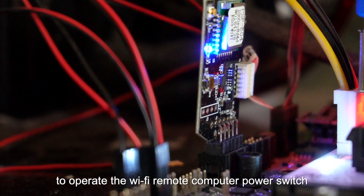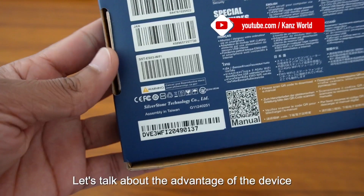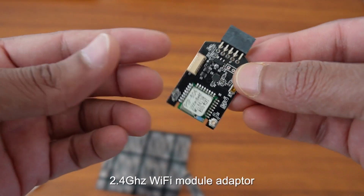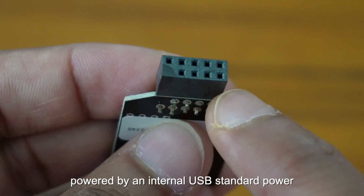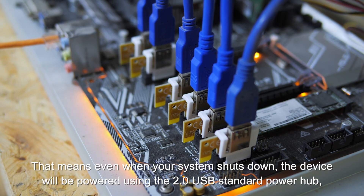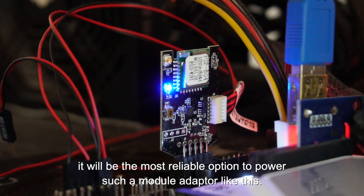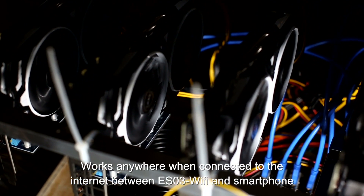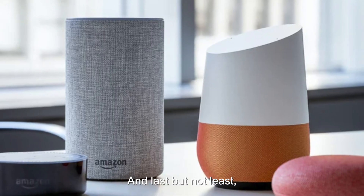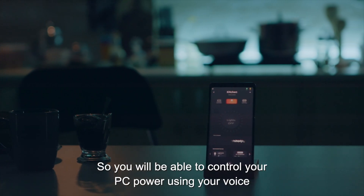This Wi-Fi remote computer power switch operates on a 2.4 GHz Wi-Fi network. Feature number one: turn on or off your computer via smartphone. Feature number two: the 2.4 GHz Wi-Fi module adapter is powered by an internal USB 2.0 standard power connection. Feature number three: this device connects to the ES03 Wi-Fi for remote access, and supports Amazon Alexa and Google Assistant so you can control your PC power with your voice.